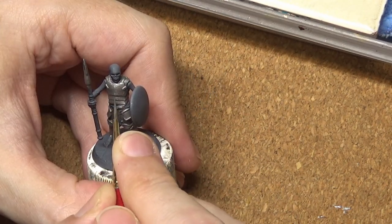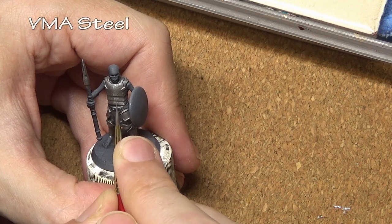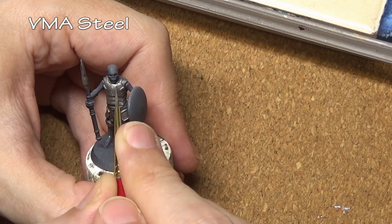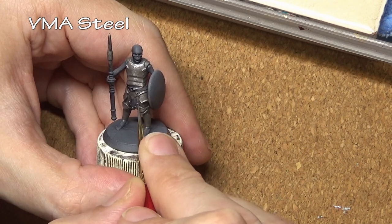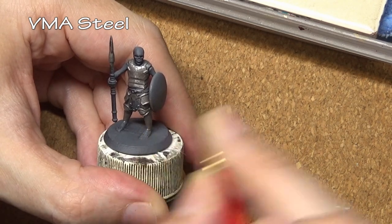For the highlights we are only going to add one level of highlights, and we are just stippling on some Model Air Steel. That is because we are going to get a majority of our contrast through washes and the weathering.